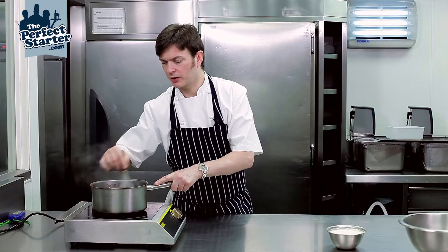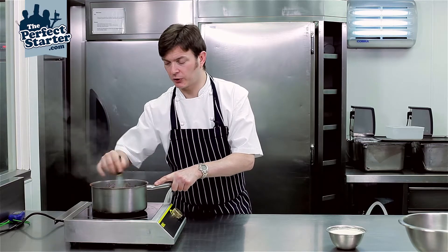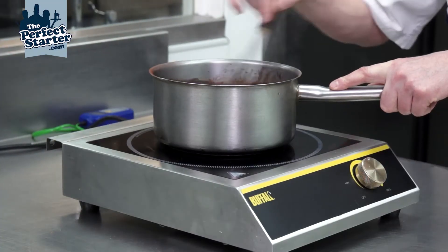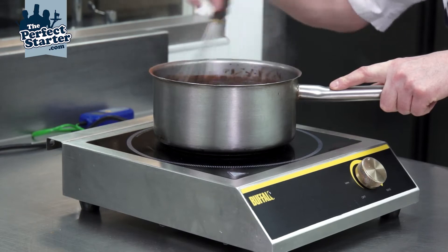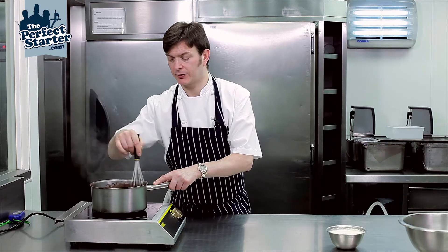Okay, so now the sauce is boiling. It's very important to keep whisking it every now and then to make sure it doesn't catch on the bottom of the pan. Make sure you've got the heat set on medium heat and just let it cook down for about five to six minutes.